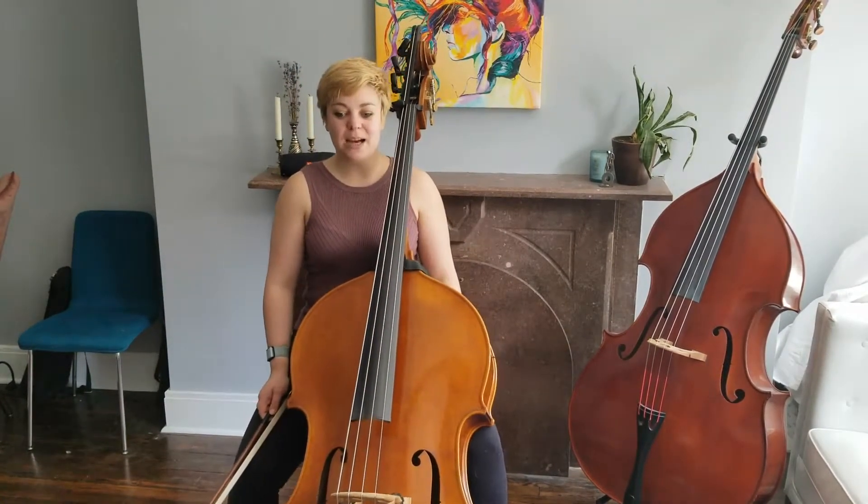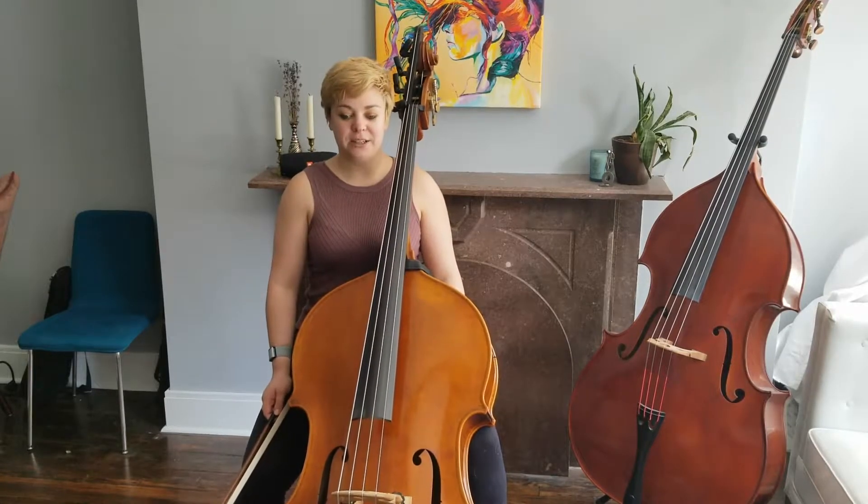The second excerpt that we'll be talking about for the concert orchestra audition is the Bach Brandenburg Symphonia. Here's a demonstration.